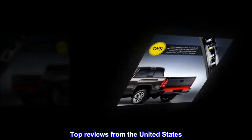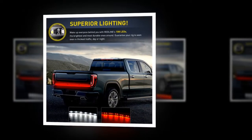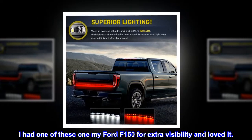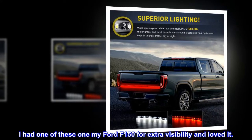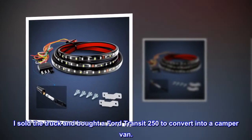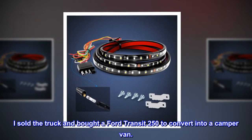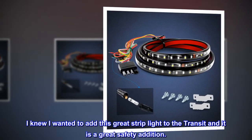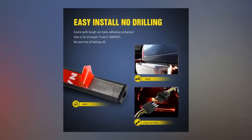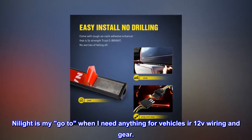Top reviews from the United States. Great tailgate strip light. I had one of these on my Ford F-150 for extra visibility and loved it. I sold the truck and bought a Ford Transit 250 to convert into a camper van. I knew I wanted to add this great strip light to the Transit, and it is a great safety addition. Nilite is my go-to when I need anything for vehicle 12V wiring and gear.